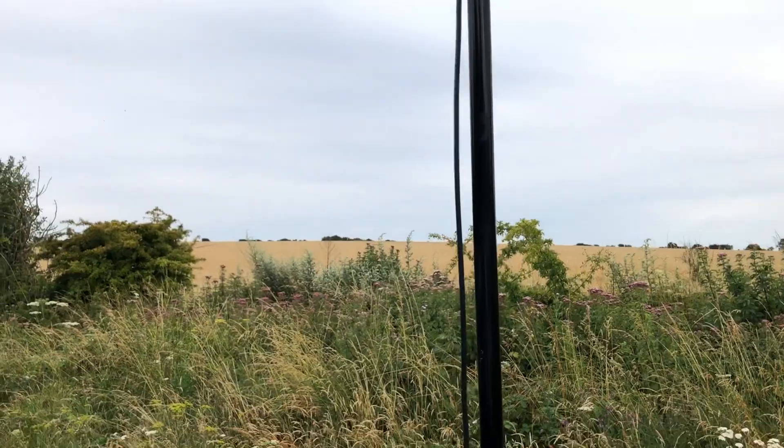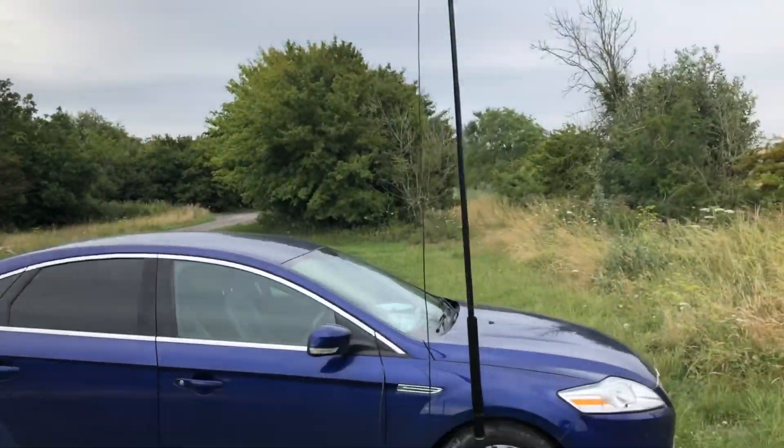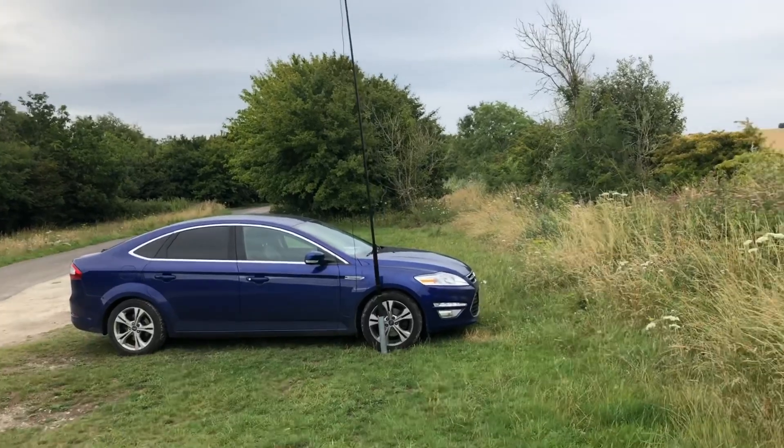So there you go. Let's have a little look at the picturesque station. I've been up here many times, quite a lot on 11 metres in the past, and hopefully again in the future.